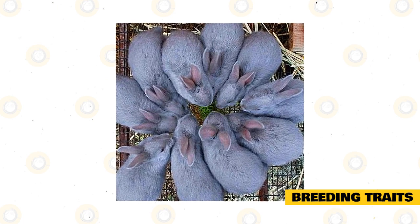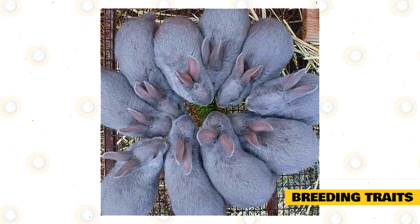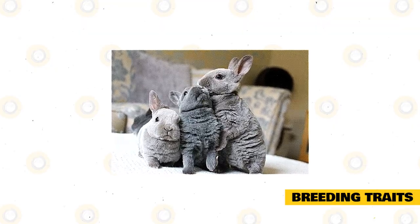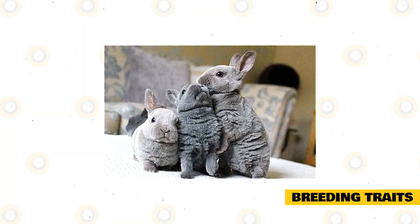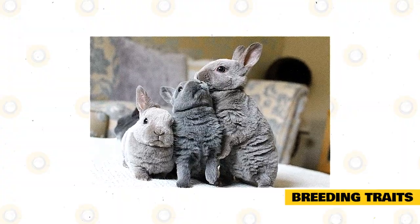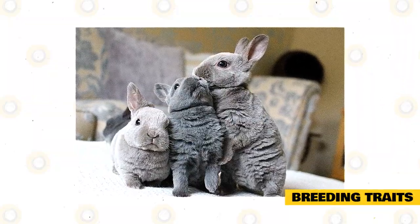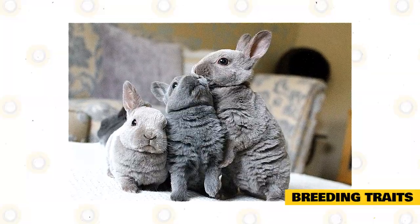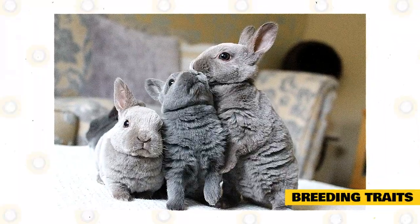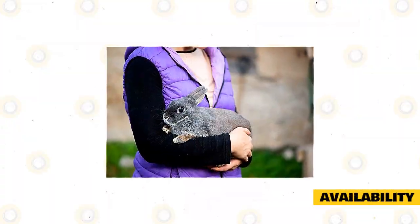Baby lilac rabbits are born without a coat and with their eyes closed. Lilac rabbits usually have an adequate litter size and these breeds make excellent mothers, though they might become uncharacteristically moody during their mating season. Young rabbits can open their eyes around seven to fourteen days after birth, with ten days being standard. After they open their eyes, you may start to offer them a small amount of food like alfalfa pellets and water. Even when young rabbits start eating, it does not mean they are ready to be weaned from their mothers. Weaning plays a very important role in the development of baby rabbits' growth, health, digestive system, and immune system.